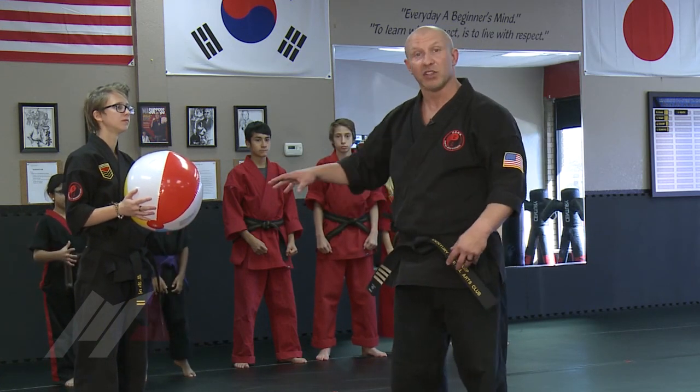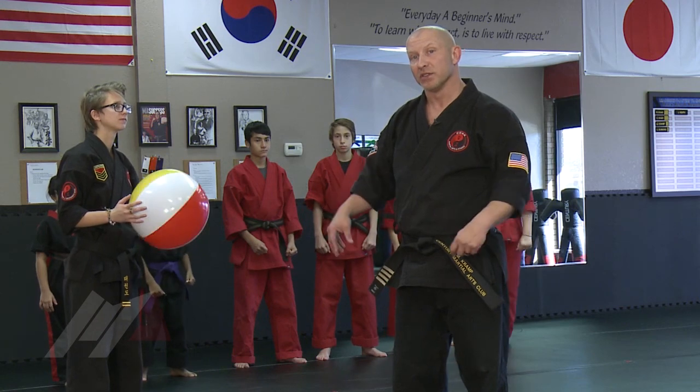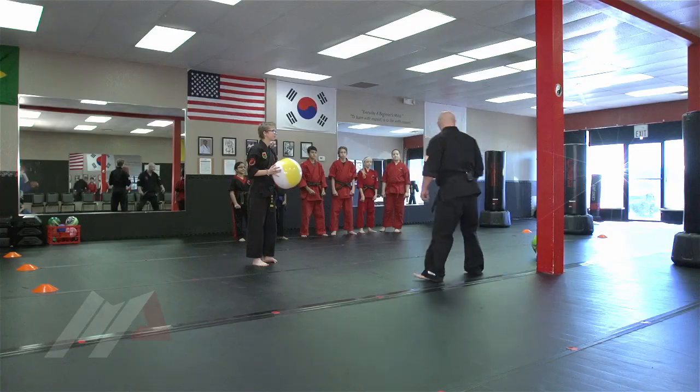And again, instead of us running around, we're going to be only on one leg as we do this. Make sense? Sir! Okay.